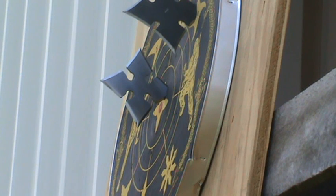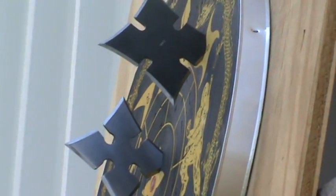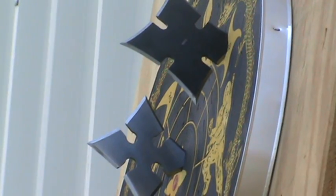Each of these stars does include a nylon sheath. And you can view these products or a full line of throwing stars and knives at throwingstar.net.